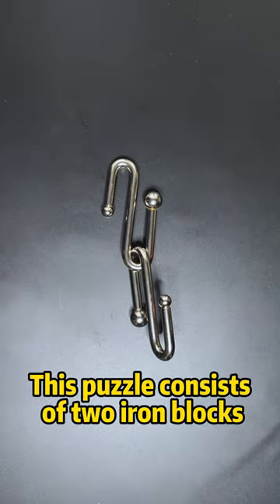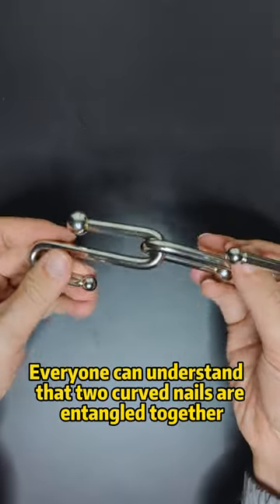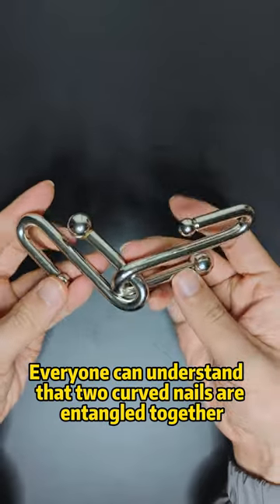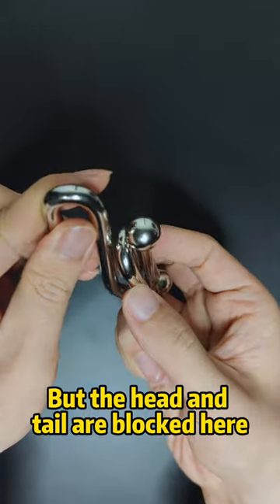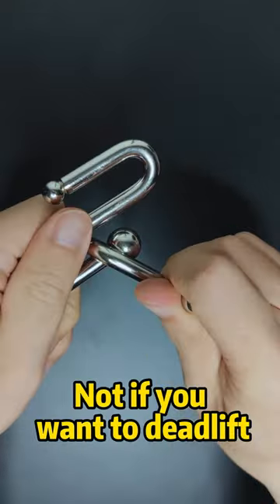This puzzle consists of two airblocks. Anyone can understand that two carved nails are untangled together. But the head and tail are blocked here, so you can't simply pull them apart.